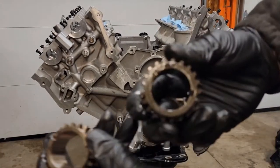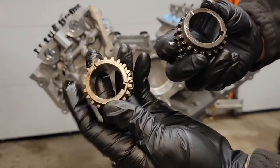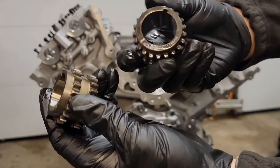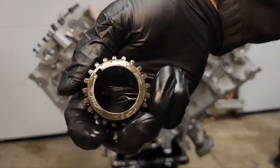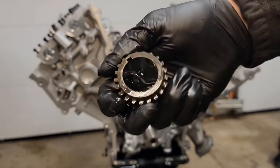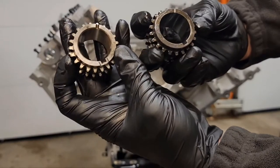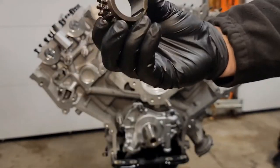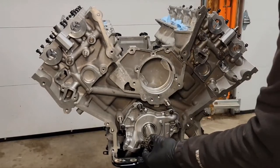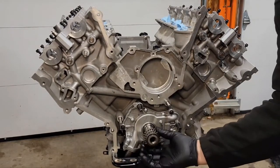Now I'm going to be putting the crankshaft sprocket on. You always want to make sure you get the right part. I bought the MMR forged piece here. Make sure when you're putting it on you want to match it with a Gen 2, and make sure the timing marks are in the same position. Put some oil on it too so it slides on.